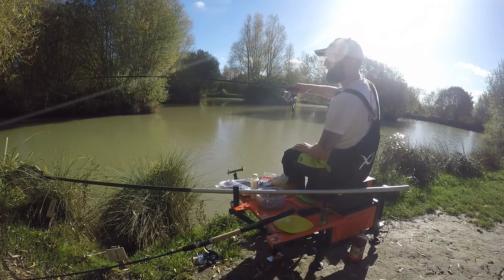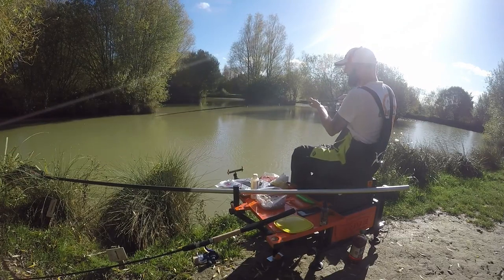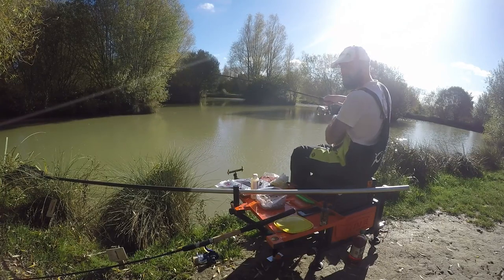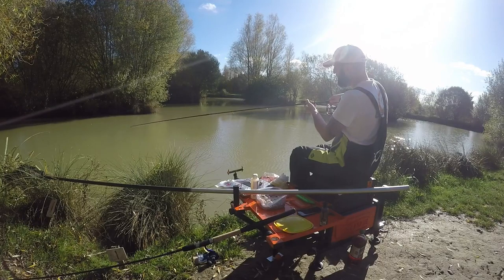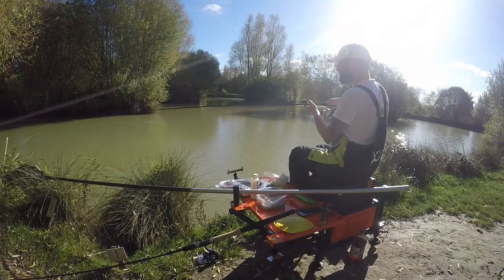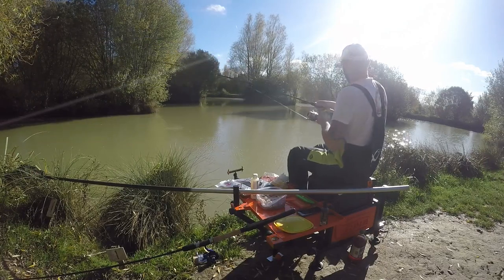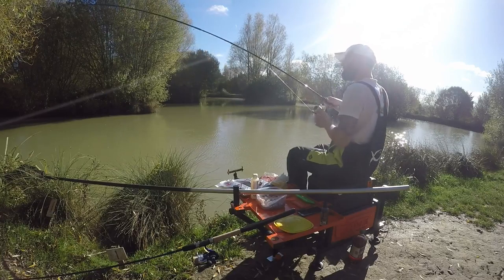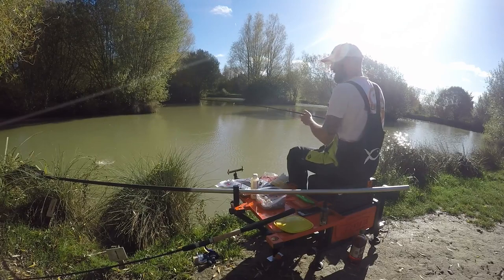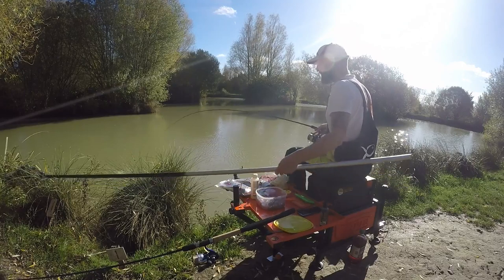And there we go — round goes the tip! Just woke up a few other fish round by that island, so I've definitely got fish in the swim. This one is going up the lake — all nice little commons at the moment, which are the perfect weight-building fish.